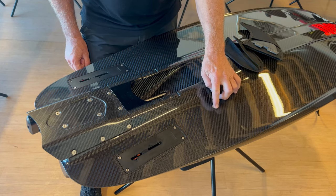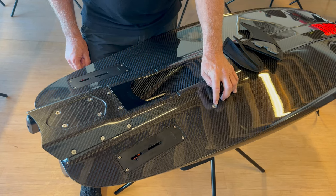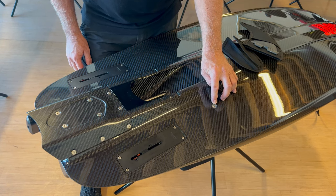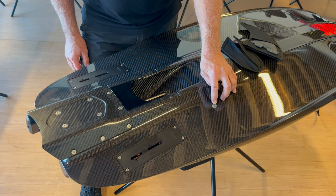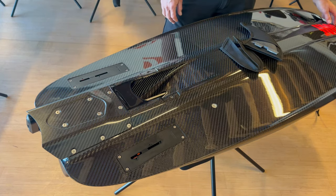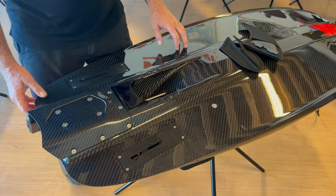From there, you'll notice this — I thought it was really odd when I first saw my board. That's actually an anode for the alternator, designed to dissipate any electrolysis created by the generator or alternator. And of course, you've got the nice JetSurf symbol at the front. All in all, a fabulously put-together board.